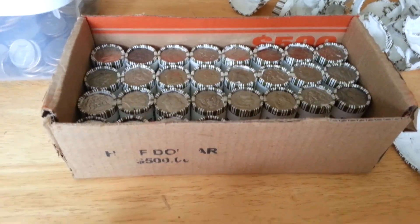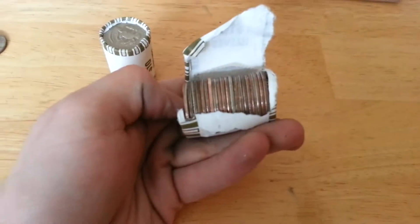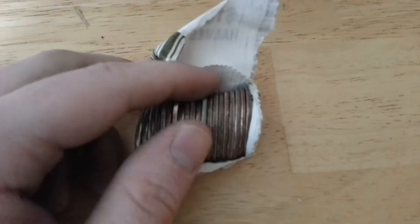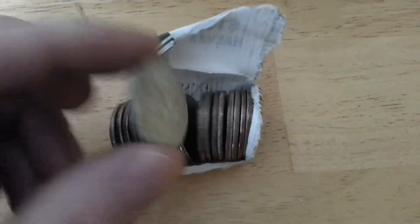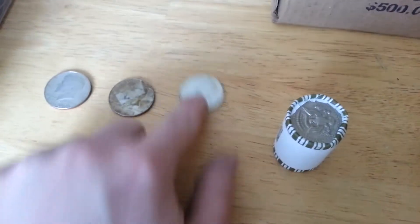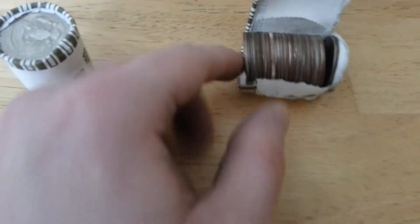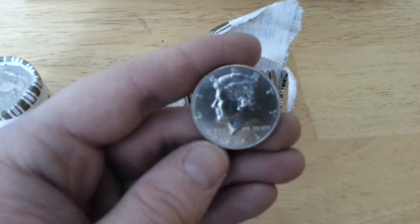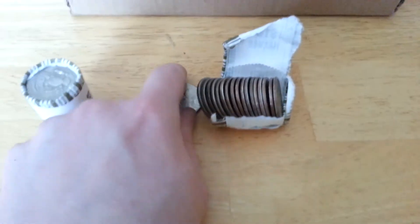Alright guys, most of the way — about a third of the way through that case — and we got a silver. First find of this case is a 1968, it's a sweep, and two silvers on the board: a 67 and a 68. I'll keep looking. Let me show you a proof here — I don't know if this proof is 2002. Find these all day.